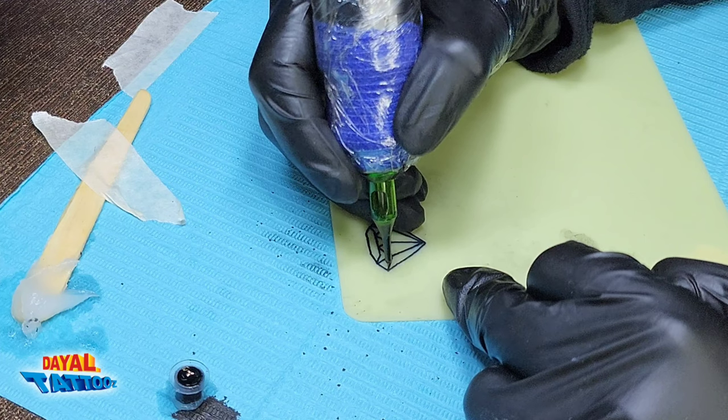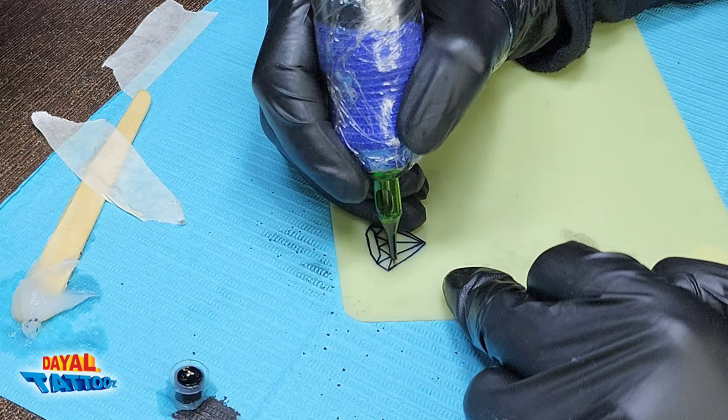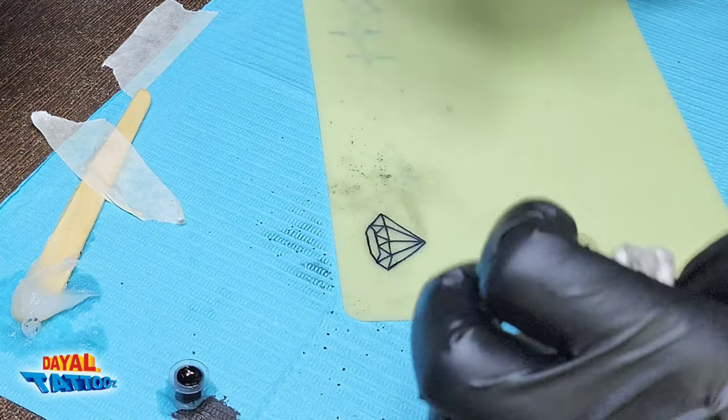It is fake skin — if it gets damaged, it is okay. But if real skin gets damaged, then it will be wrong. So keep that in mind.